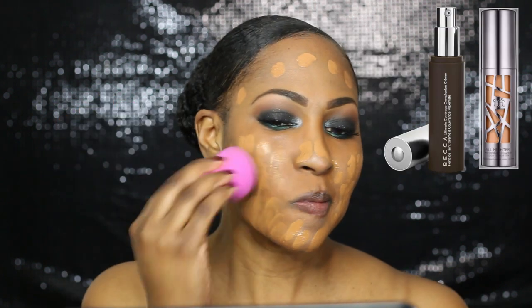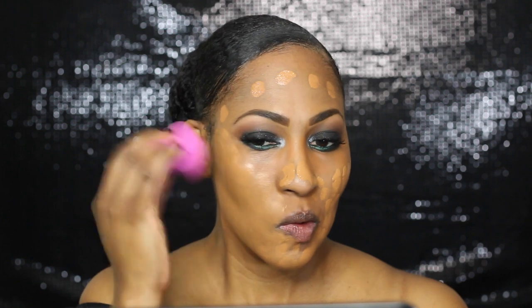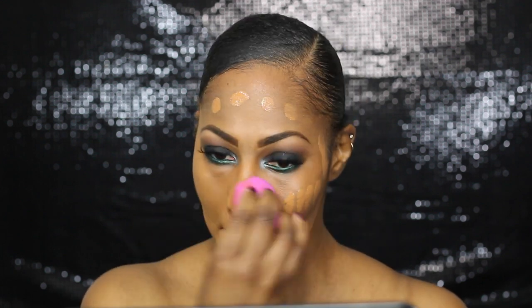This is Makeup Forever, and it's R50. It's oh-so amazing — I've been using it ever since I got it. So now that we have that all corrected, we're going into the foundation. I've been loving this mixture of the Becca and the Urban Decay All Nighter. They have been perfect for me. I figured since I use it when I go to events, along with or in lieu of my Clinique, why not do it for the New Year's Eve look?